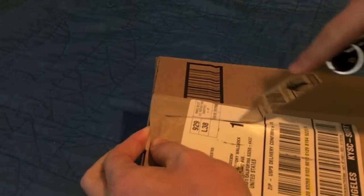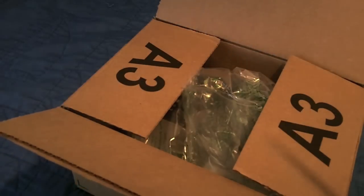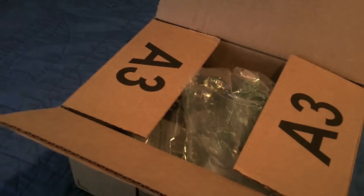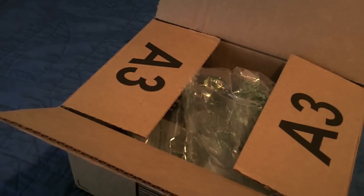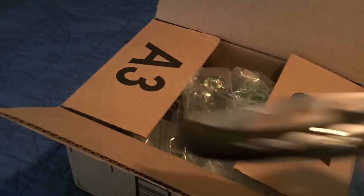It turned out that my scope rings that came with my scope did fit my gun, but I went ahead and had already purchased these, and I'm not going to cancel the purchase because I got some see-through ones with little peepholes so I could see my iron sights. Anyway, unboxed with the Cold Steel.